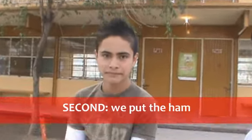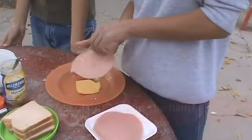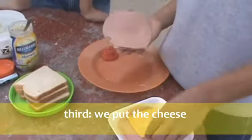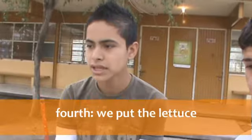Second, we'll put the ham. Third, we'll put the cheese. Fourth, we'll put the lettuce.